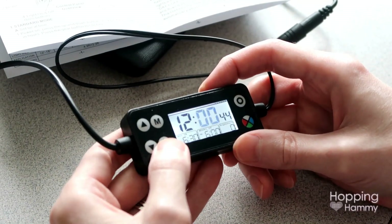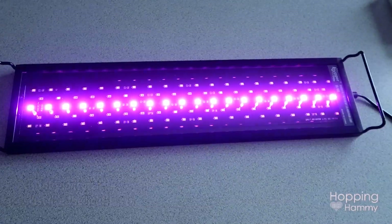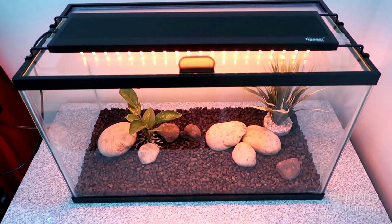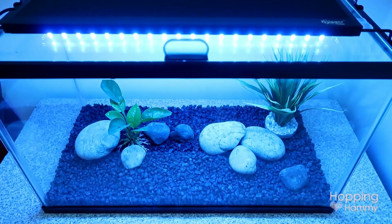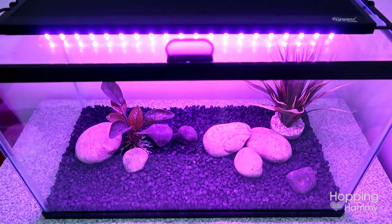It also has eight programmable settings which are spread out through 24 hours to replicate the sun's natural cycle, such as starting low and warm toned in the morning, getting bright and white at midday, progressing to sunset, and then a dim blue moonlight or blackout setting for nighttime.